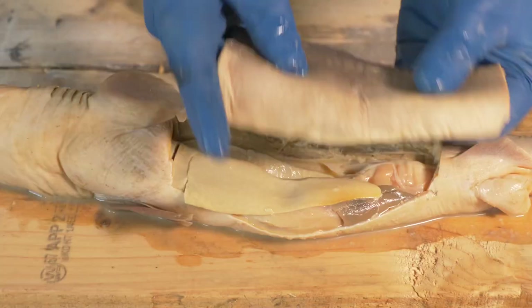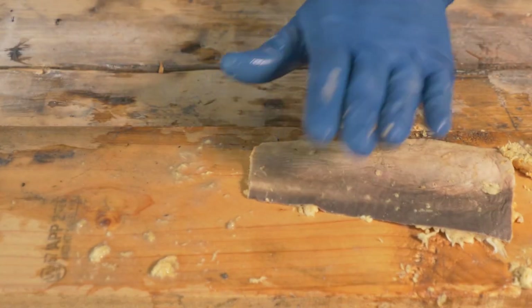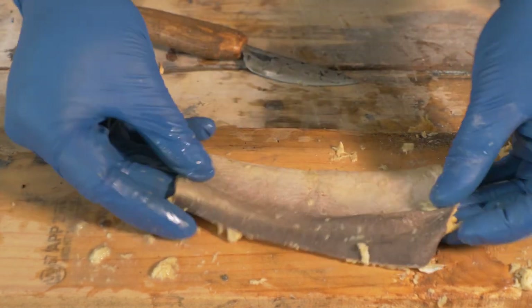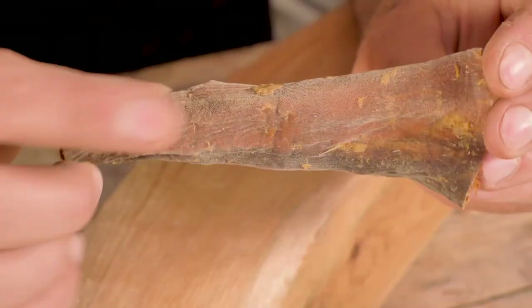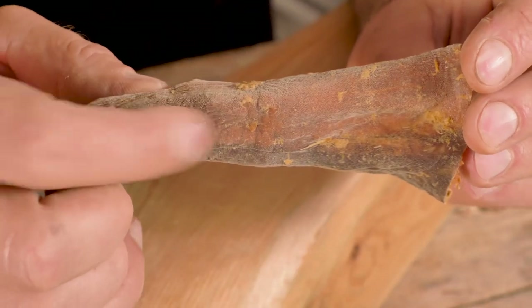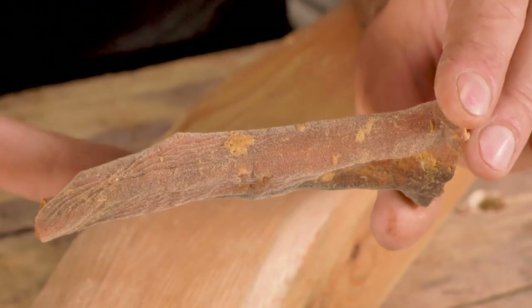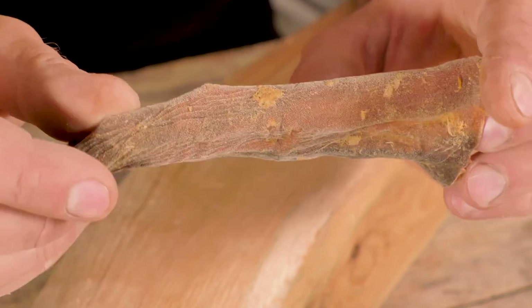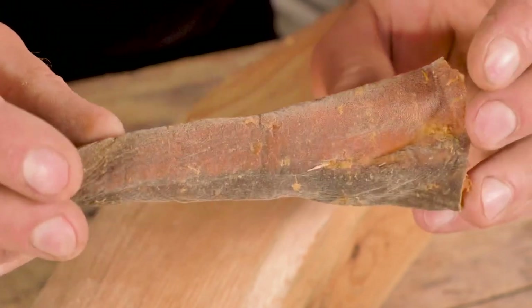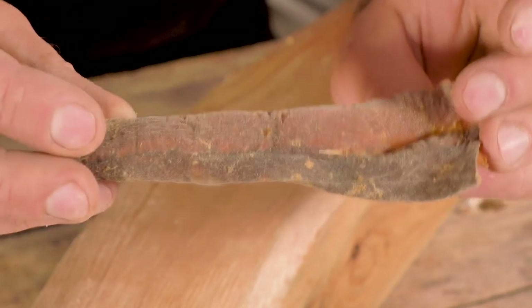After setting it in the sun to dry, this is the final result — it has a nice fine coarseness to it. Probably would have got a flatter result if I had stretched it and pinned out the edges, but it should still work. This is definitely going to be a finer grit, probably pretty much a final sand.